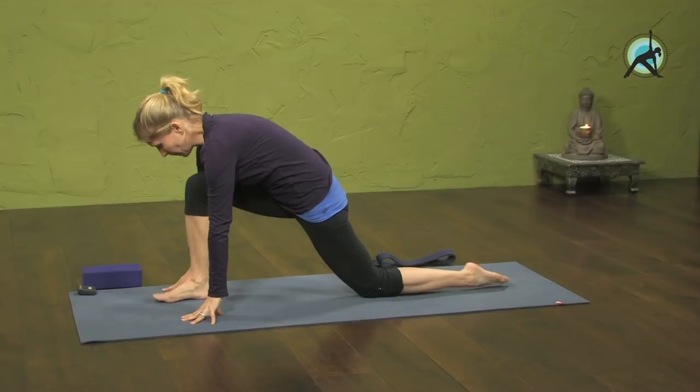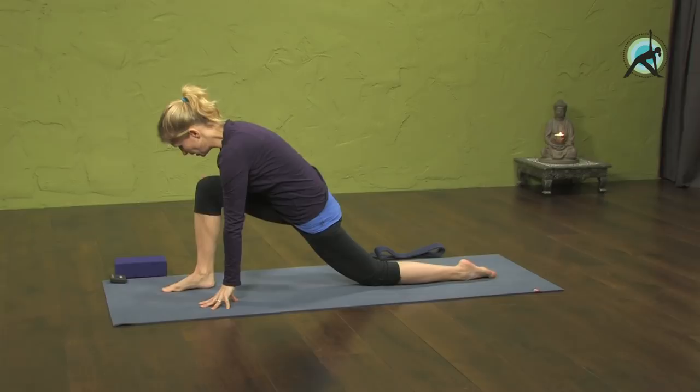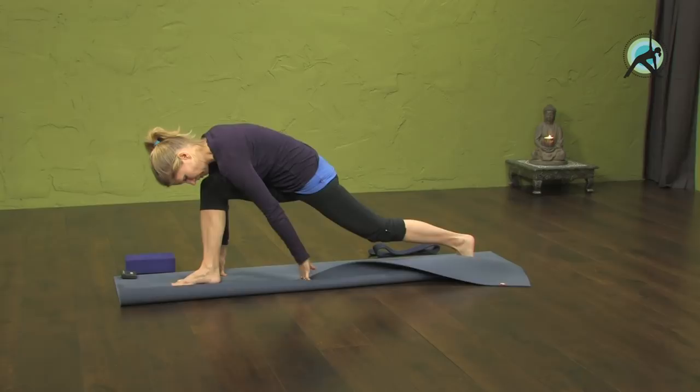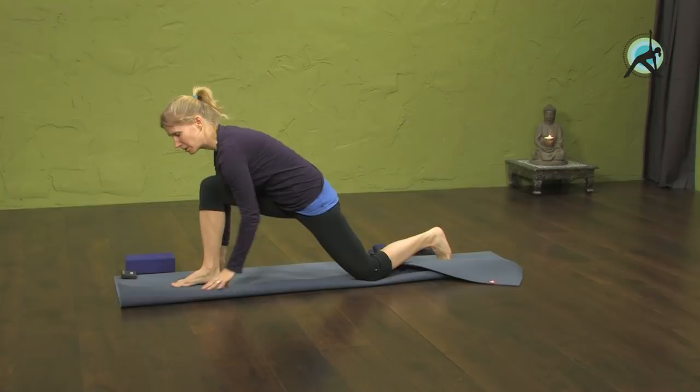Step your right foot between your hands and allow the hips to move forward and down. Keep the knee over the ankle. If your back knee is vulnerable, place a folded blanket or pillow underneath it. Or you can fold the mat and place your knee on top of the mat so it's more supported.